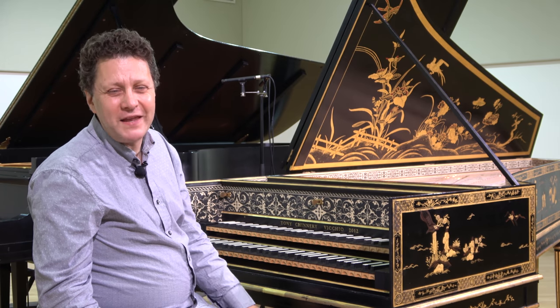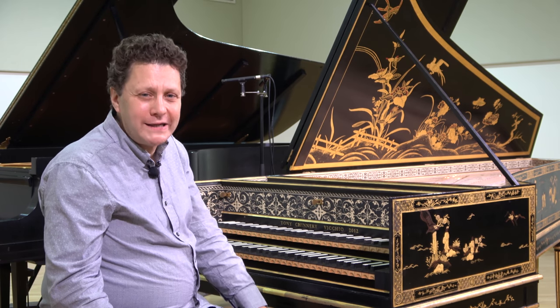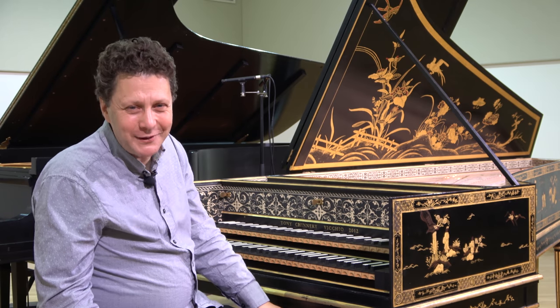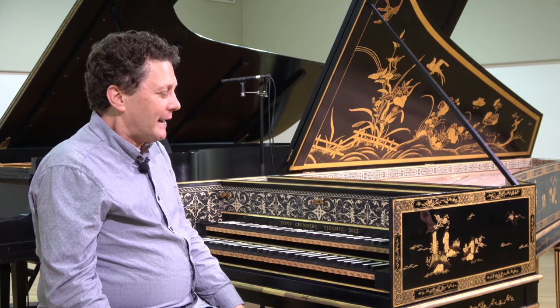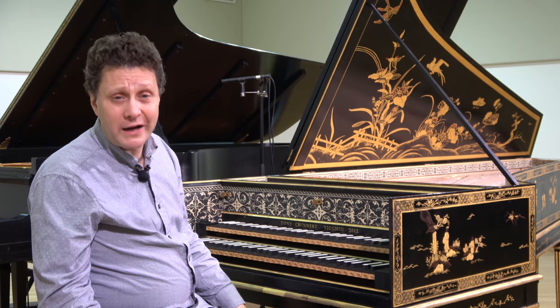A wonderful example is the Italian Concerto of Bach. Bach actually takes the pains to write piano and forte in the score, which is very unusual for him. We know that the work was composed specifically for a two-keyboard harpsichord — he says so on the title page of the published work. It's very fun and interesting to see how Bach writes forte for what should be the full orchestral sound.